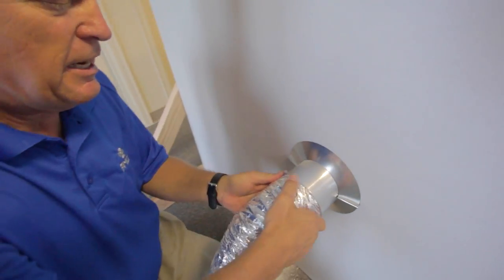To fasten your flex tubing to your damper, you can use any number of products, but we recommend using sturdy zip ties to give it a good seal.